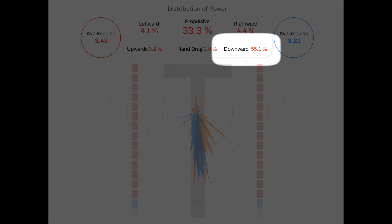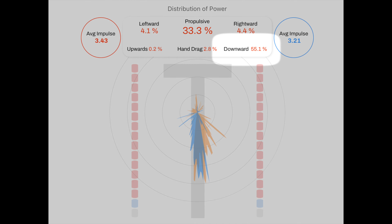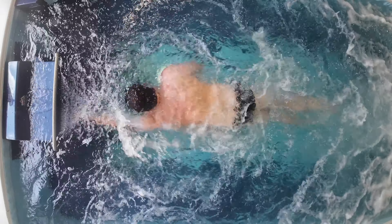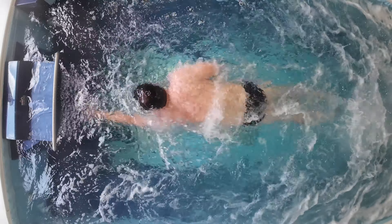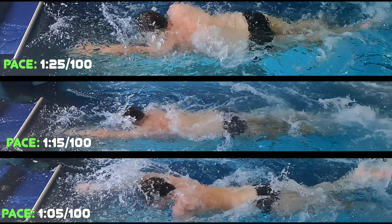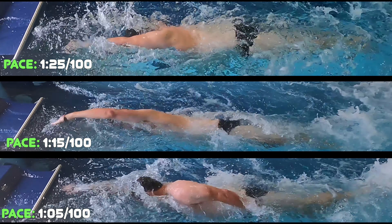What I think is going on is the endless pool is using current to keep you in place, but some of that current is running over your back, pressing down the back end. So you end up putting more pressure on the front to keep the back end up, and then the kick goes up a little bit. You can see the difference in the kick there.